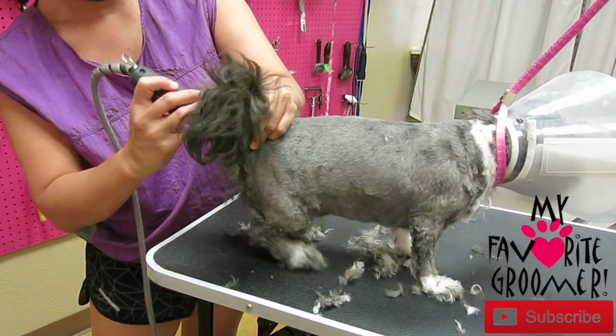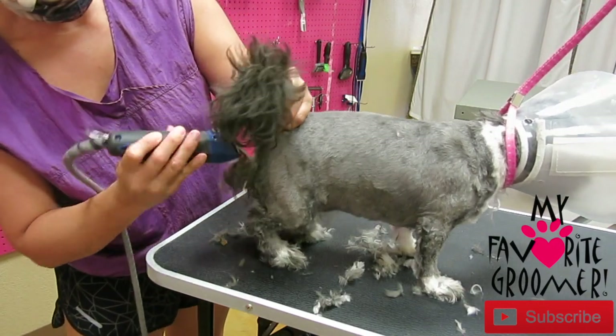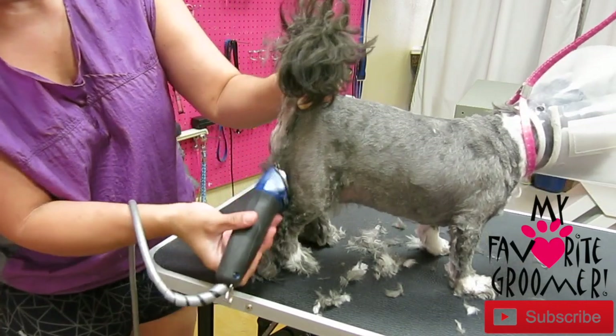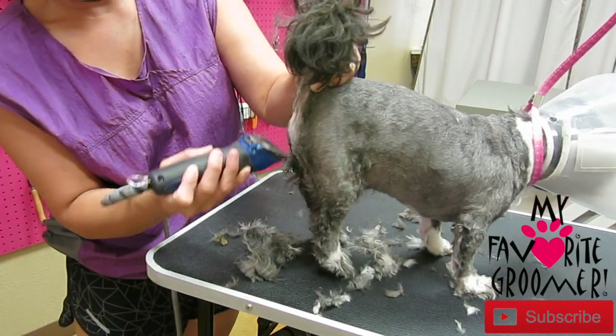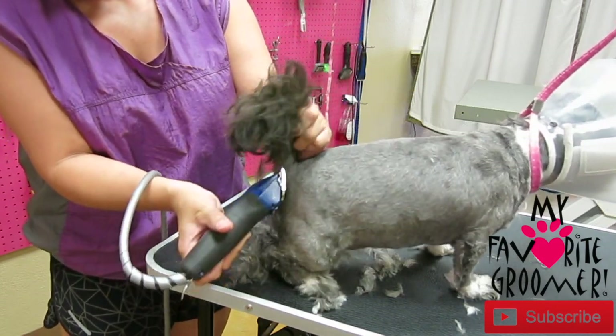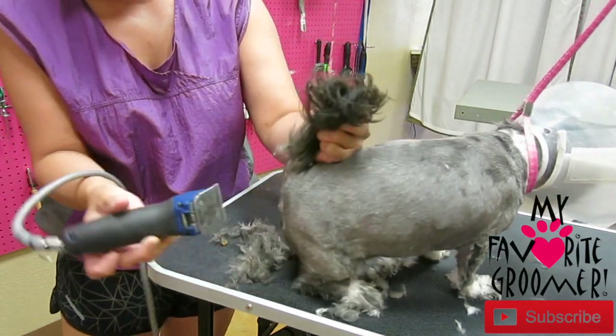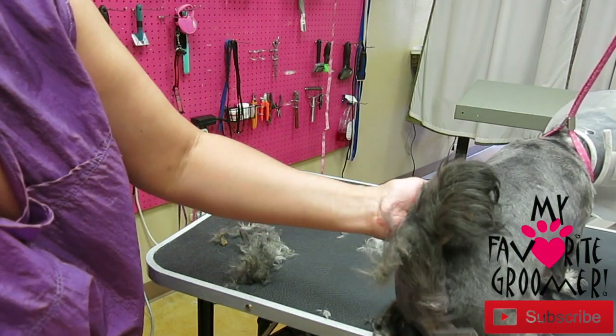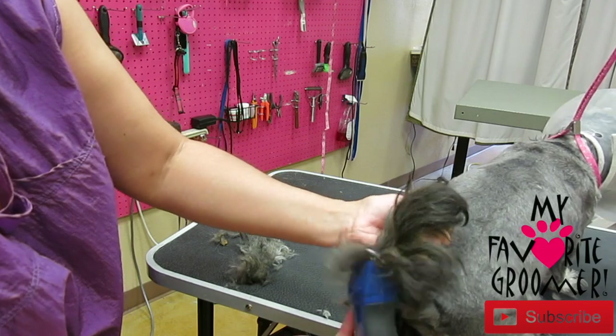She's got some poop back here — that's probably what it is. It's all stuck, smelly and everything.